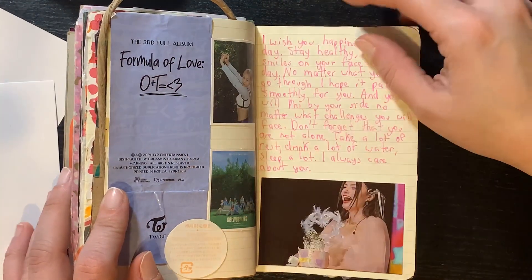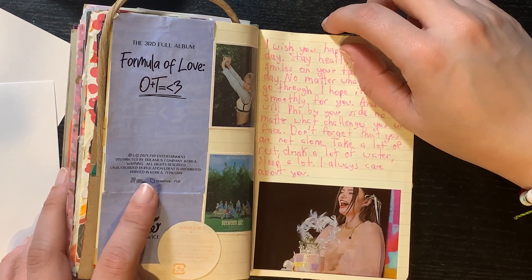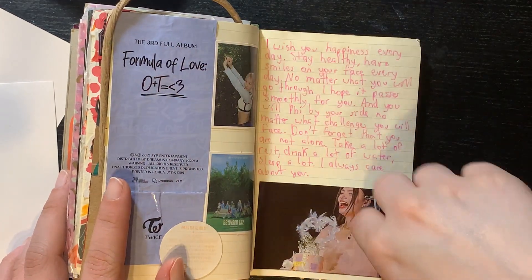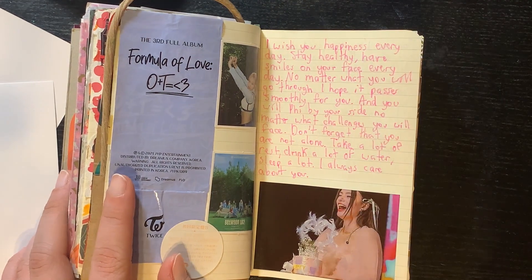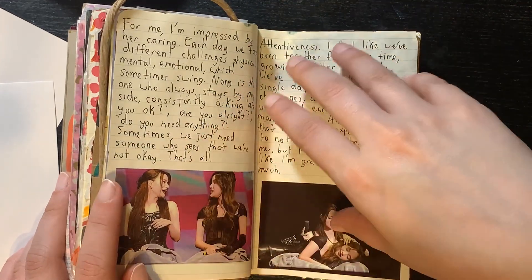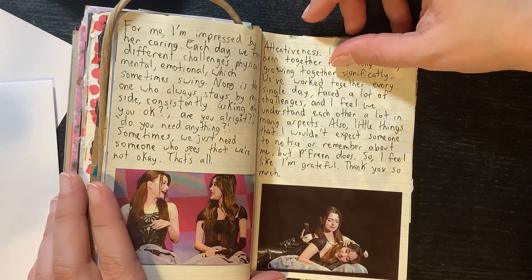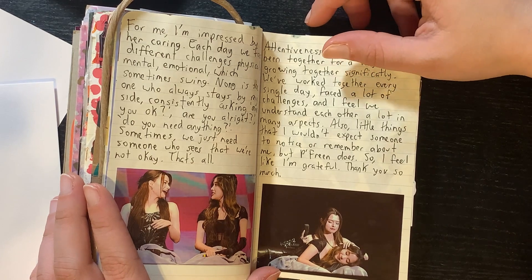I bought a Twice CD and just made this a little Twice thing. Here was a fan meeting in Taiwan for Free and Becky — this is what Free told Becky, which I thought was cute so I put it there. I always like when they ask each other — 'do you have anything to say to the other person?' — it's always cute, so I like to write it. Here it is.